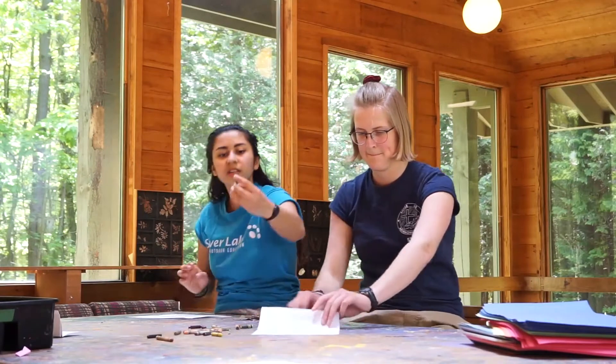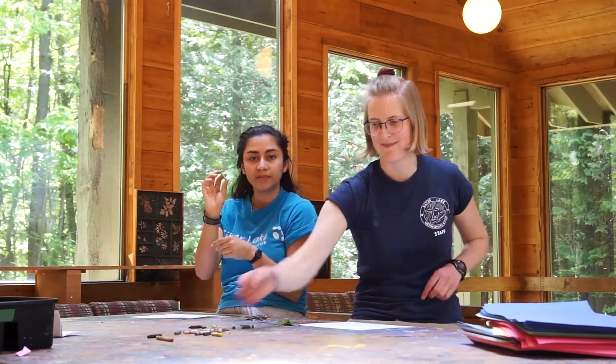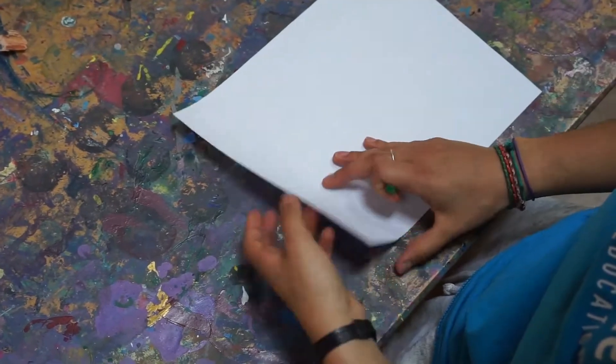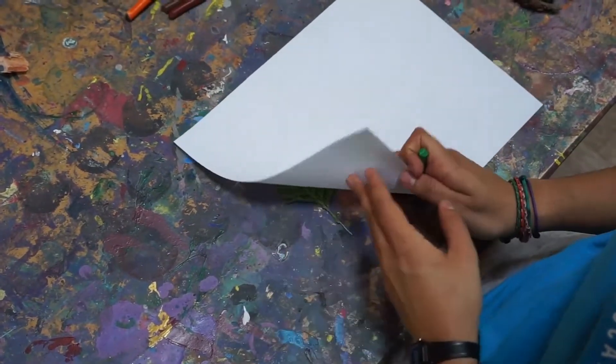I'm going to pick a color — I'm going to go with this green one. And you want to make sure that you take off the wrapping so you have the flat part exposed. And then you just go and rub the crayon on top.